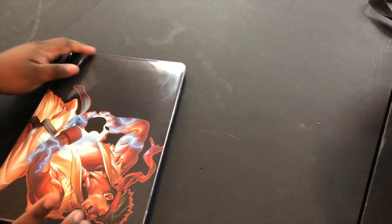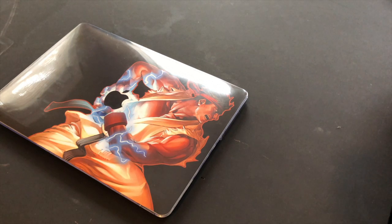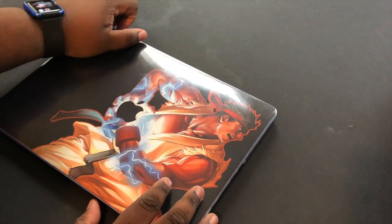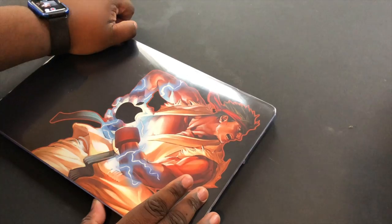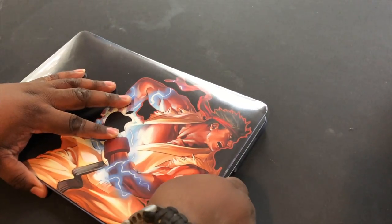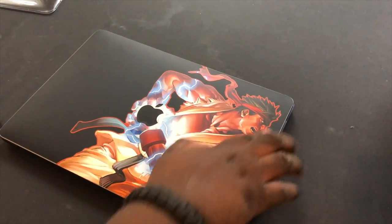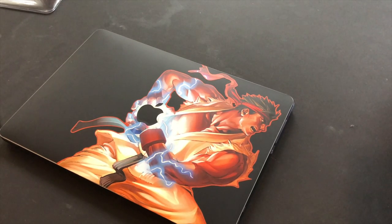As you can see right here I do have a nice case on this thing. Basically what it allows me to do is keep all scratches off my computer when I'm out and about. Let's just take this bad boy off and keep the plastic off. So basically what I have right here is the satin black.